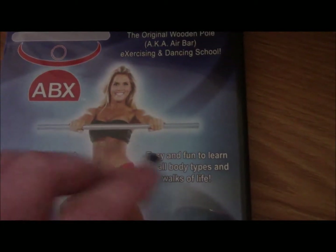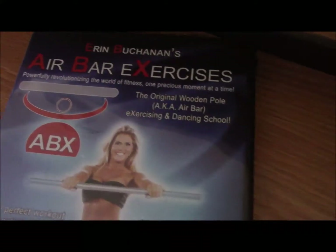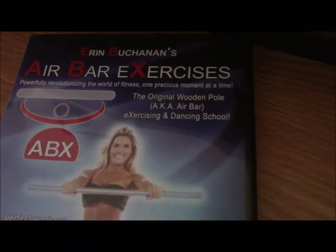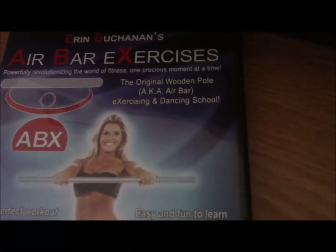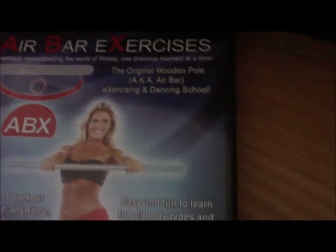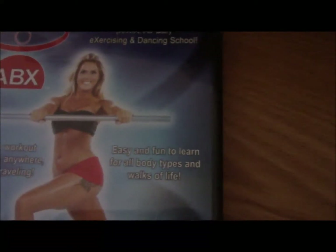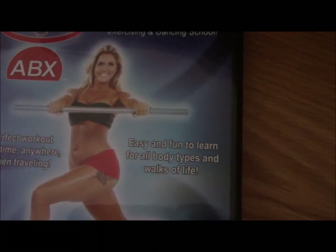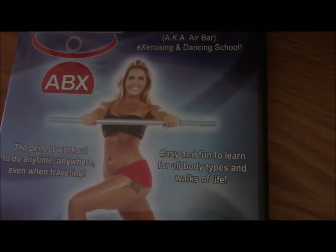I will show you what the bar looks like so you guys know. This is a 30-day weight loss system — you can do this in 30 minutes for 30 days and it will help you burn fat and build muscle tone. It also comes in Blu-ray if you prefer that format.